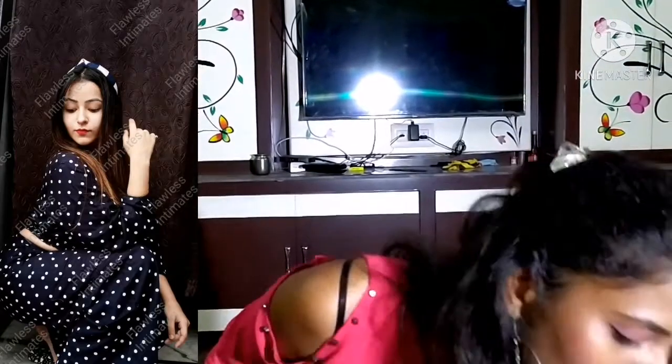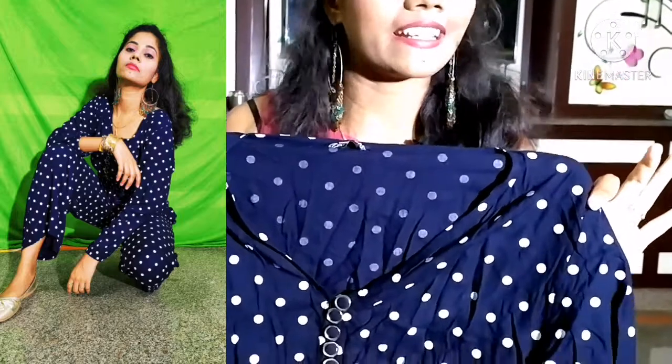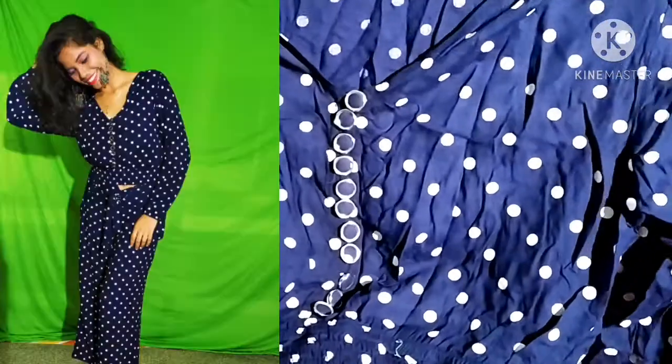And next, if you buy this dress, next one of the most trendy looks in western wear. This is blue, and the first one is Polka Dots — we also have Polka Dots. The fabric is Lycra; both the top and bottom fabric is Lycra.